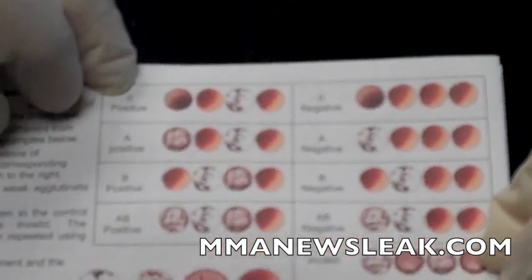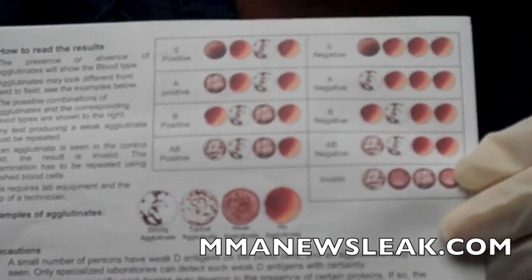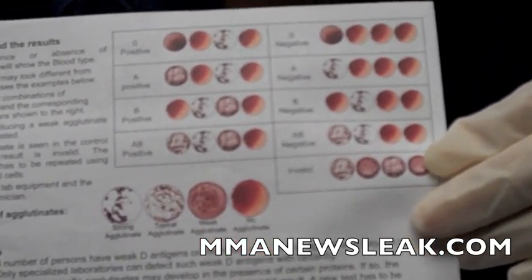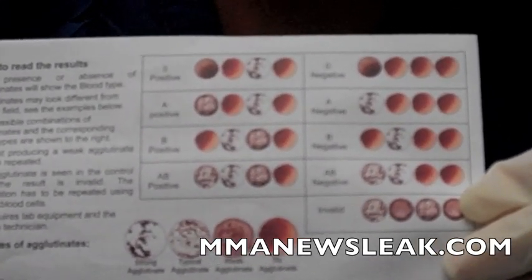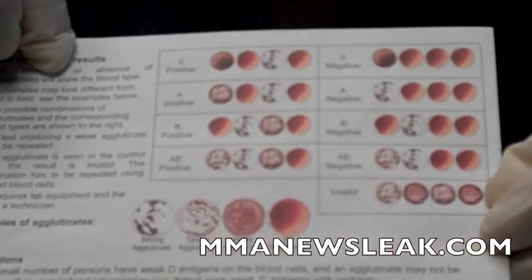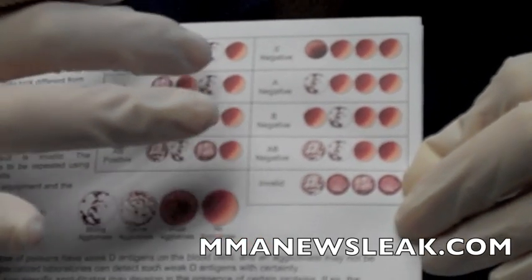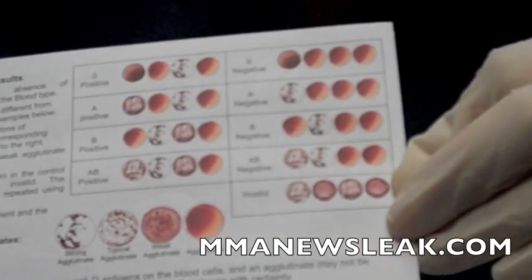We call the binding of the proteins agglutination. For O positive, you can see how the anti-A and anti-B circles are smooth because it doesn't have any of those proteins, but the third circle identifies if they're positive or negative — they have the markers that will break up a positive. Versus O negative, where all of them are smooth because there are none of the proteins at all — not for anti-A, anti-B, or the anti-D. A positive clumps up on the anti-A and the anti-D, which is the third column. A negative just clumps up in the anti-A because the third column being smooth means that they're negative.